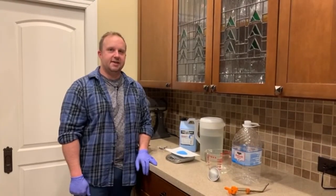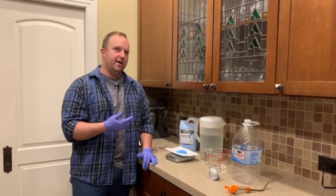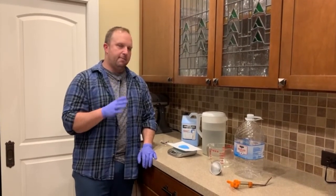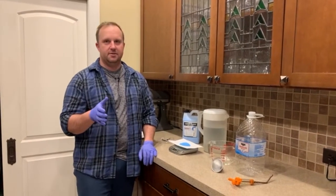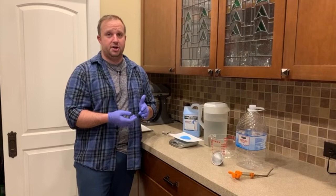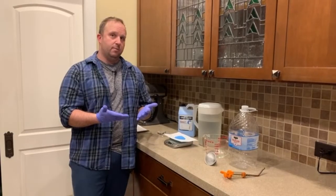Let's get down to the down and dirty on how to make this copper sulfate wormer. We talked about it at length in our previous video about organic worming — if you haven't watched that yet, check it out above and click on it to watch it first. So copper sulfate wormer — I know some of you sheep folks are freaking out right now because I'm talking about copper, and we know that copper can be toxic to sheep.